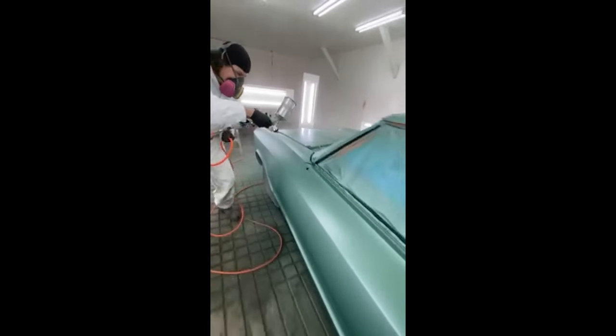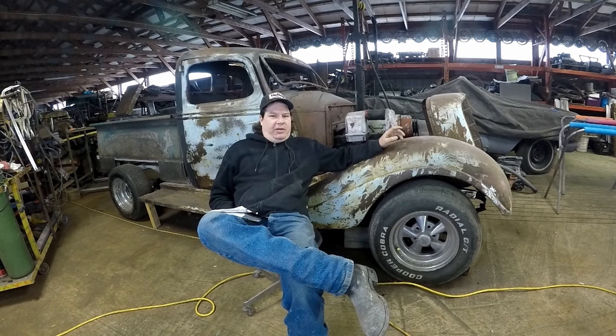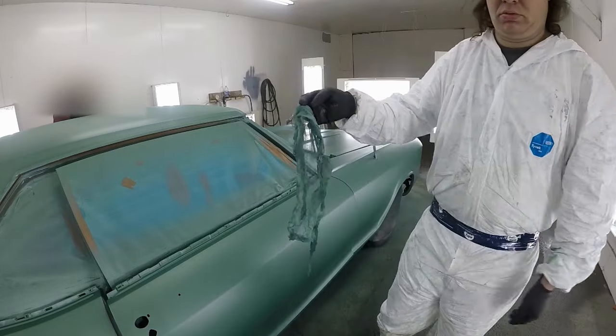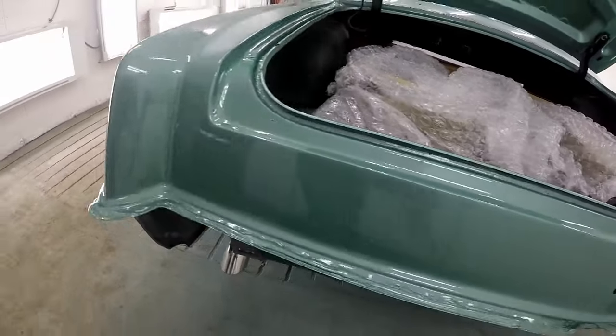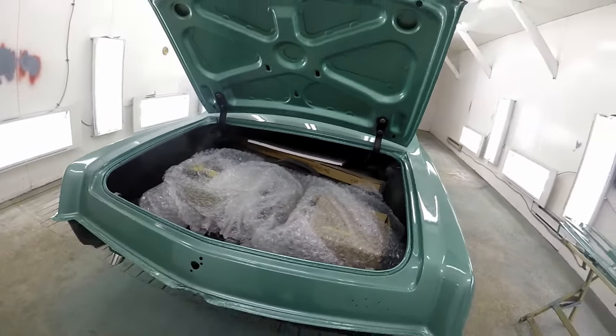This base coat went on beautiful. I was using slow reducer, by the way. After it flashed off, the booth was maintained at about 75-78 degrees Fahrenheit — right in the sweet spot. Then put the clear coat on. I went with a slow catalyst for it so everything really leveled out nicely. I couldn't get more footage of the clear coat — it was just in the moment, and I had to put the job first. Two generous coats with the slow catalyst, and it turned out really good.